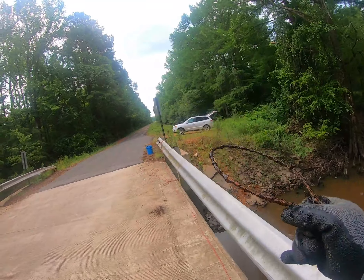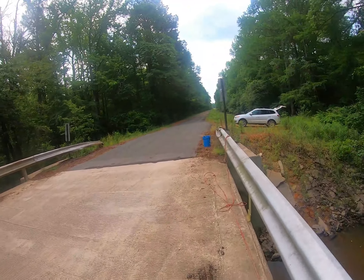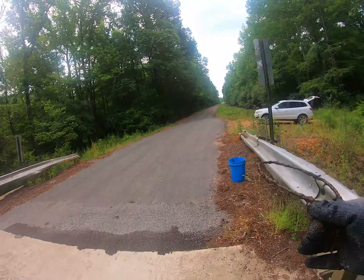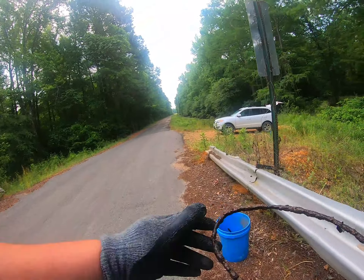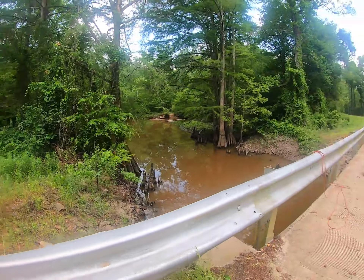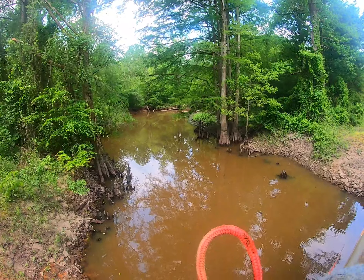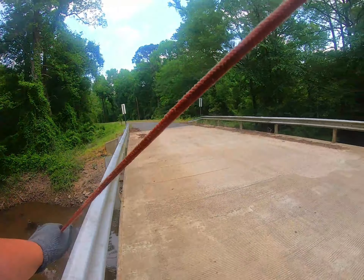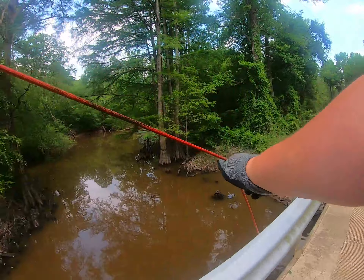Look — what the crap is that? I usually can figure out what stuff is but I'm at a loss. So I will just call you my little hoopie thingy. I caught a hoopie thingy!